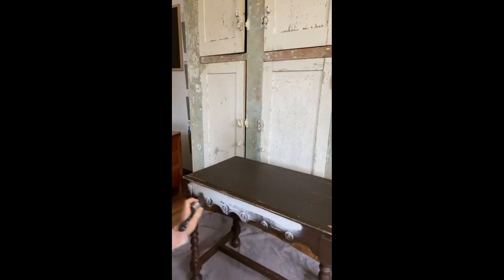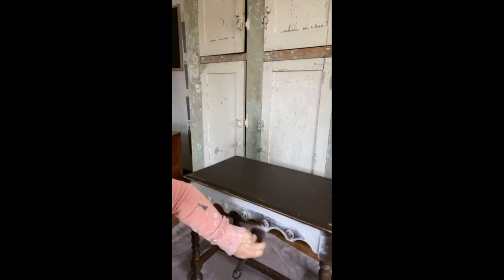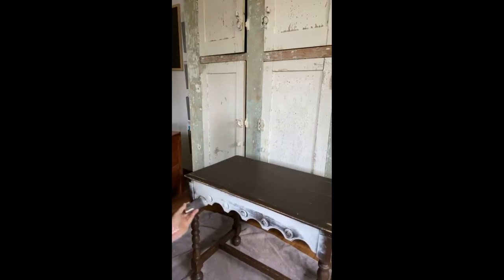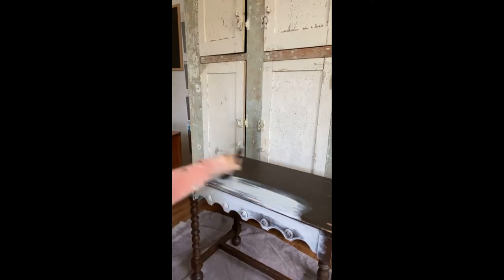I just wanted to get the paint on this piece. You can already see the difference the paint is going to make — the curves and details are just going to be a feature of the piece rather than blending away with that really dark brown color. It's definitely a light gray, not white.